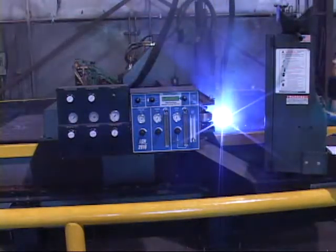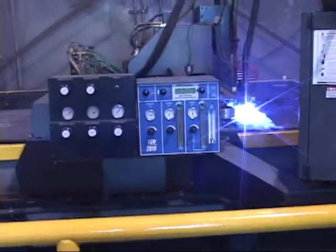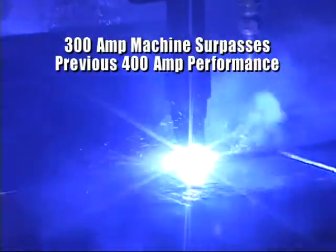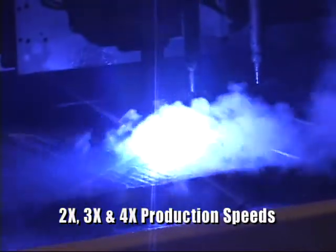Speed was actually the primary factor for installing the Ultracut 300. Previously, a 400-amp conventional plasma cutter was installed here. Production speeds were doubled, tripled, and in some cases quadrupled, depending on the materials, as a result of installing the Ultracut system.